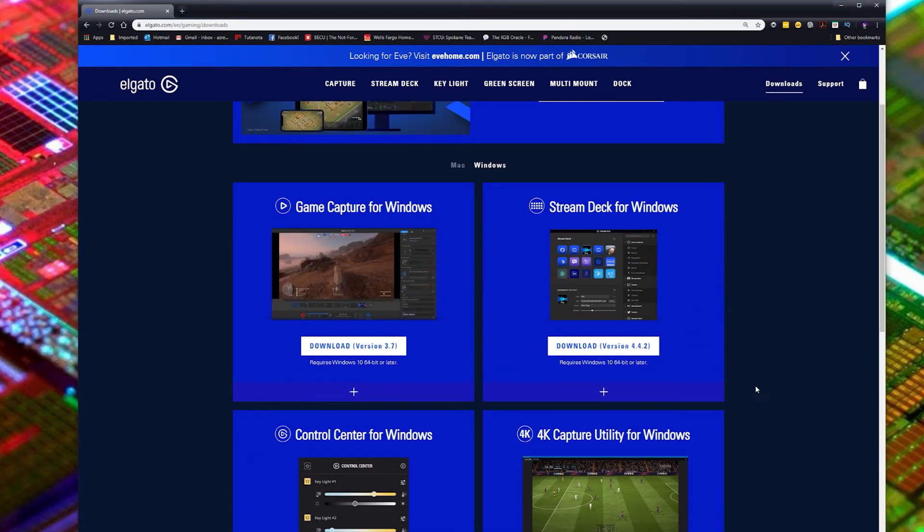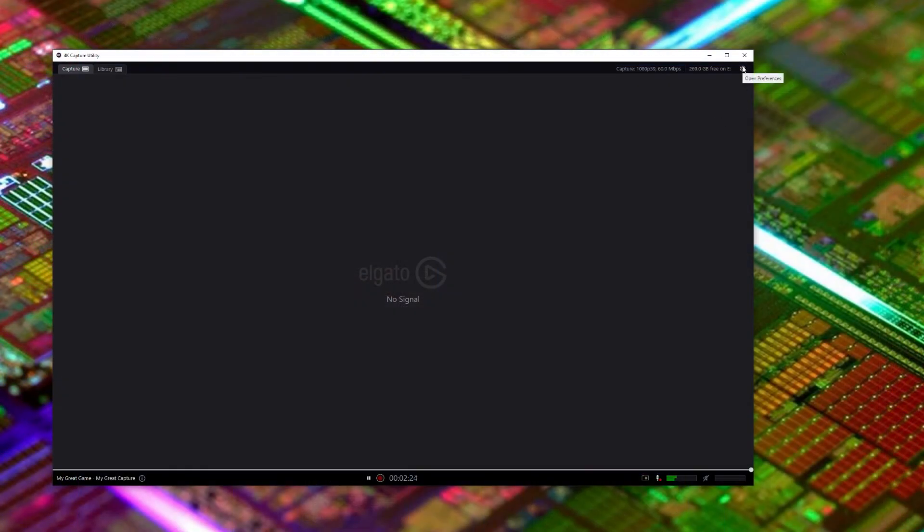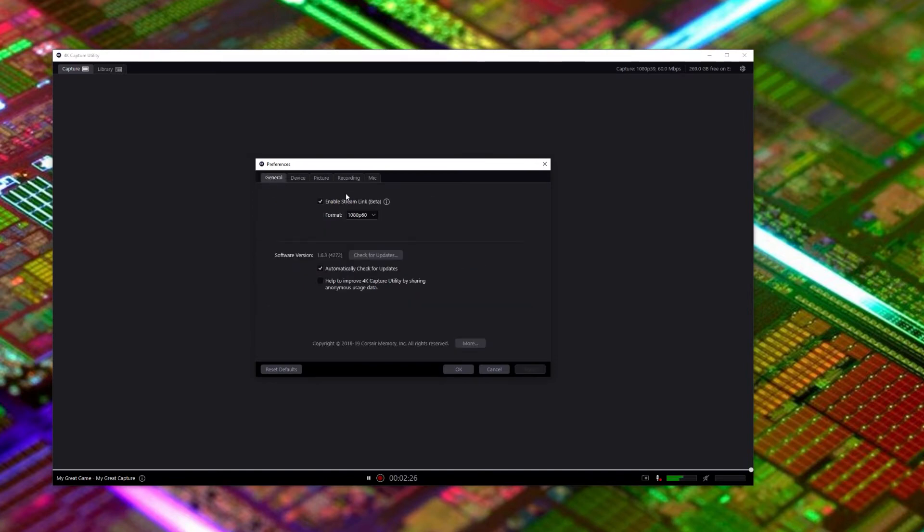If you're going to be running game capture for PC games through your PC, you'll want to download this one as well. If you're just using a console, this one won't be needed. Here we've got the software installed for the Elgato card. These are the initial settings — you can change it to 4K or just normal. Other options I just kept as default. Now we've got 'select your exact source' here, and those I kept as is.